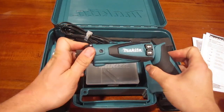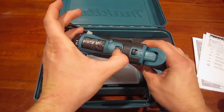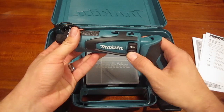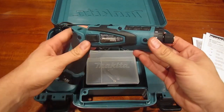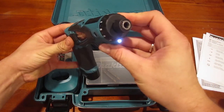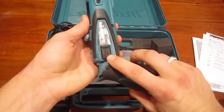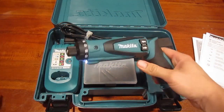You've got your torque adjustment on the front here, and speed settings one and two. You can lock the buttons so they can't accidentally be pushed. There's a light over here, but it does not come on when you toggle the driver — if you want it on, you have to push the lever and then it'll stay on while you're using it.